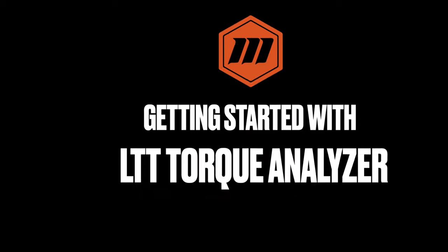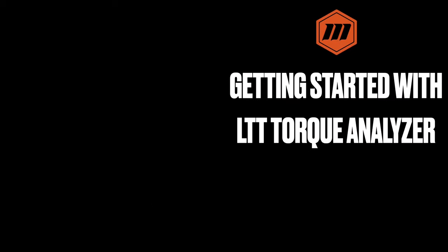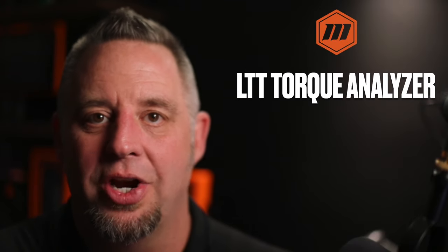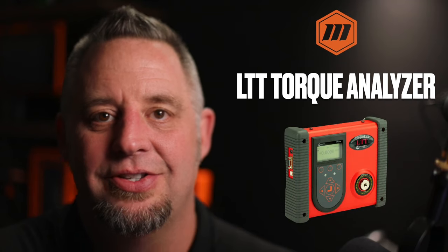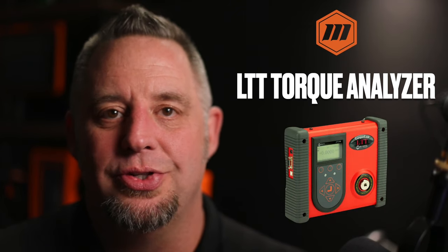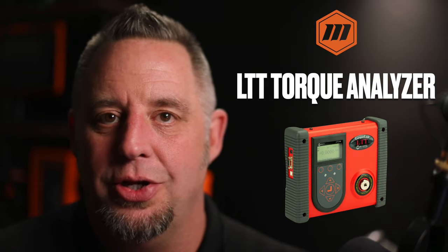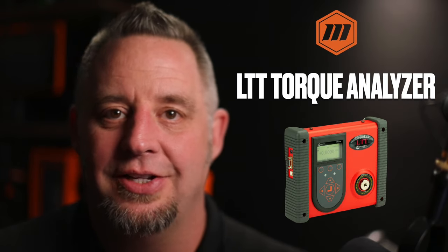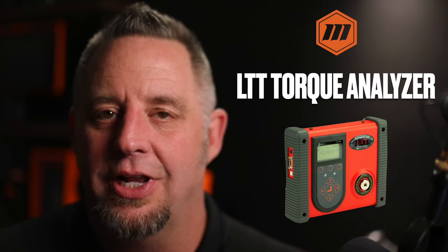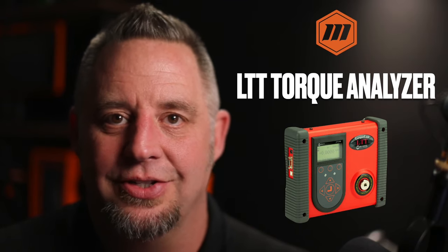In this video, let's look at getting started using the LTT Torque Analyzer. My name is Dave and I'm a member of the marketing team here at Mounts. This is the LTT Torque Analyzer, a very versatile tool that can be used in the calibration lab, on the factory floor as a line tester to verify torque, and in R&D to develop torque specifications as well as do joint analysis.